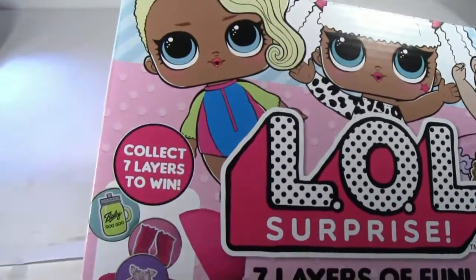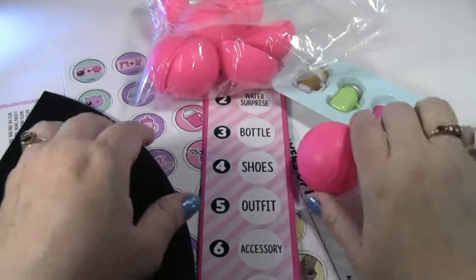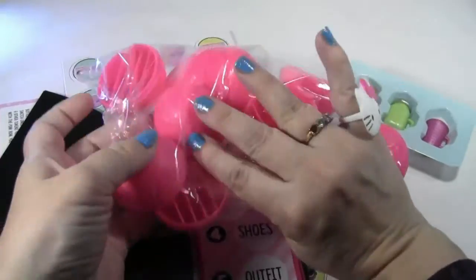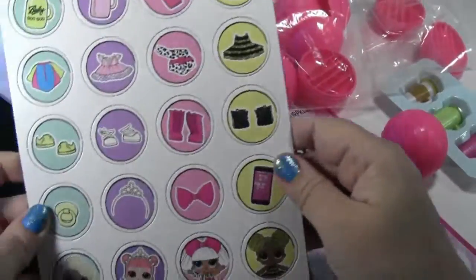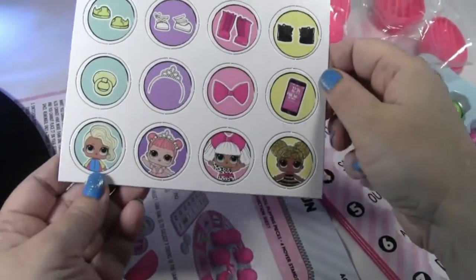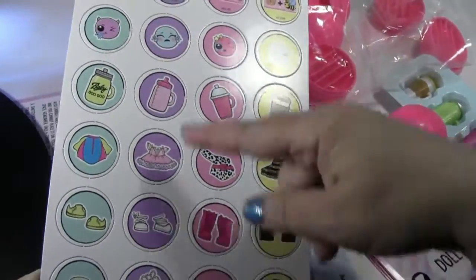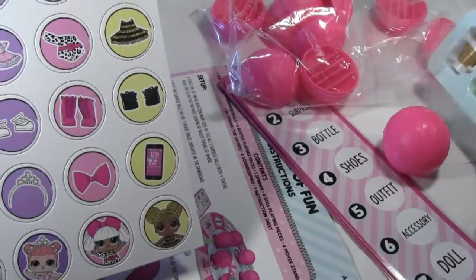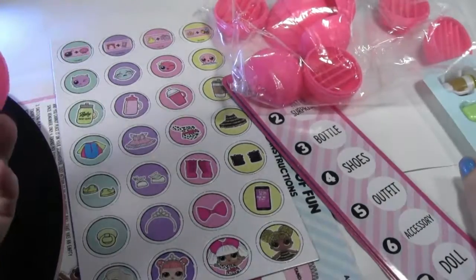Let me open this up and see how you play. So these are all the pieces out of the box — like little mystery balls. And these are all the little game pieces that you try to acquire. So I guess you try to acquire all the same color scheme according to which game piece you have.